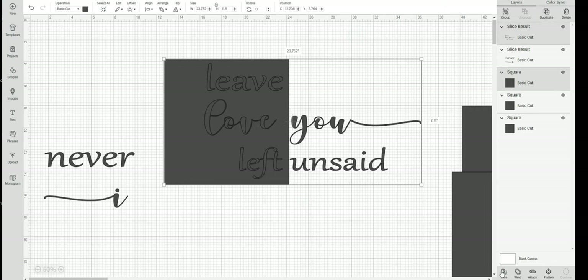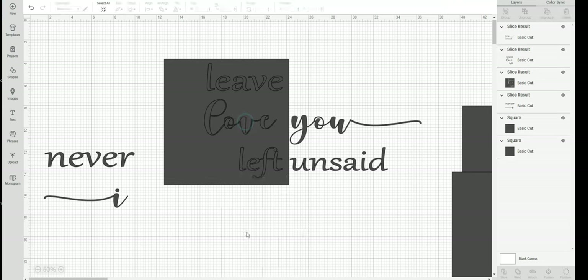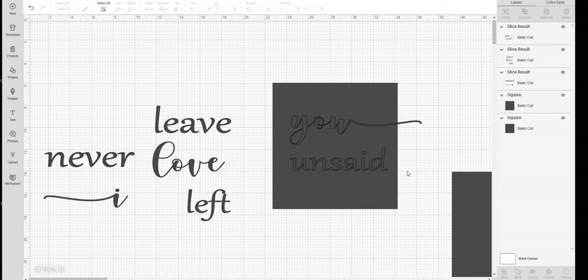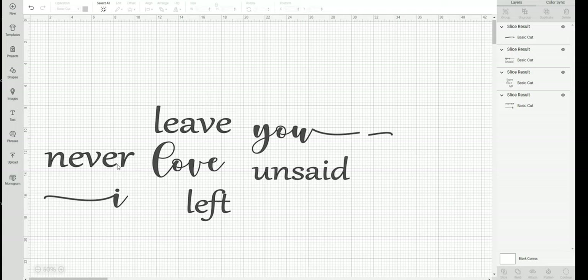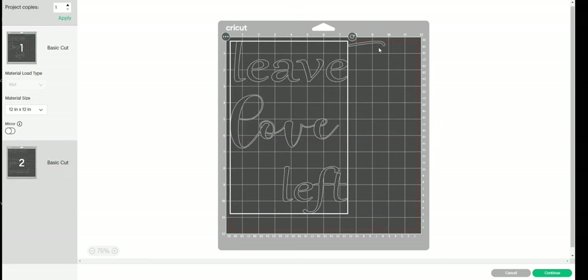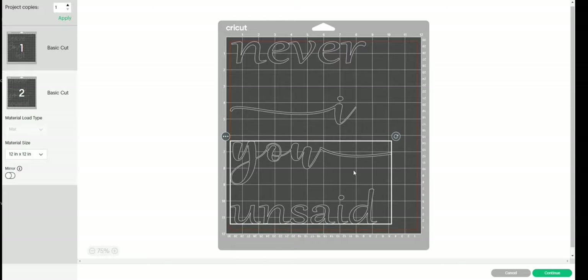Depending on the size of your sign and the size of your design, you may have to cut a whole lot of pieces or you may be able to get away with fewer. Once you click 'make it,' you'll see it jumbles all the pieces together onto your 12 by 12 mat. Make sure that none of them are overlapping and that there's space in between them so when you go to cut them later you're leaving yourself some room.